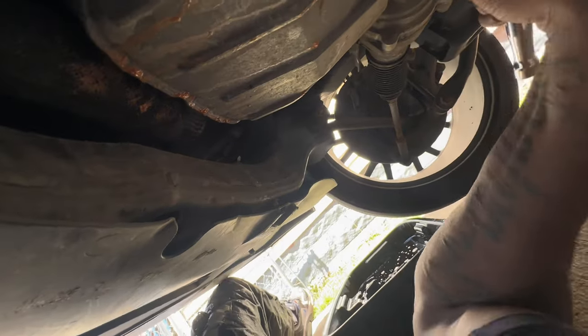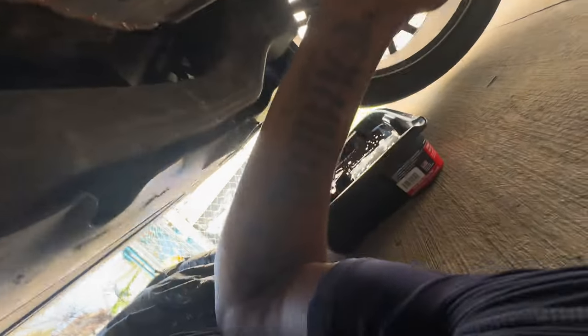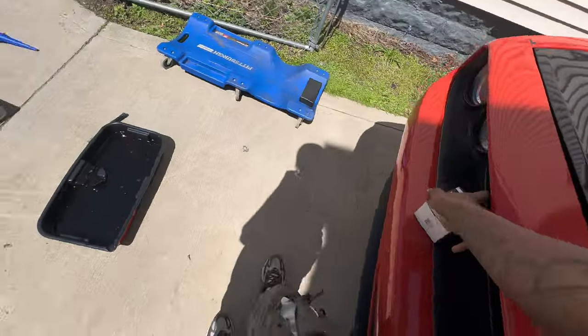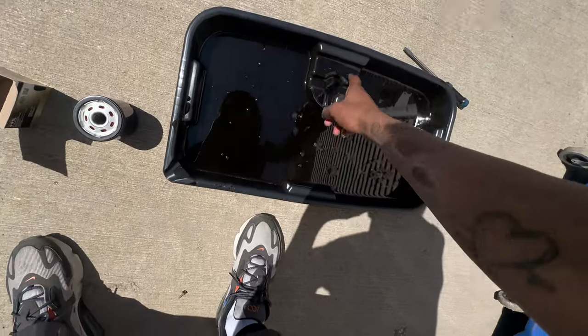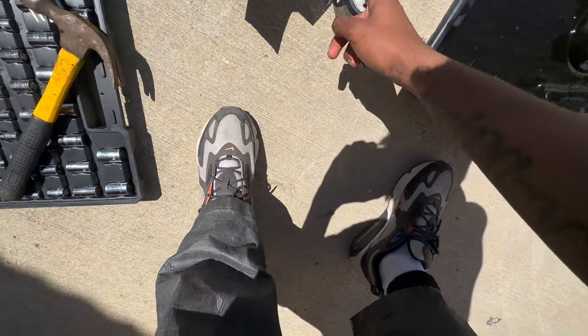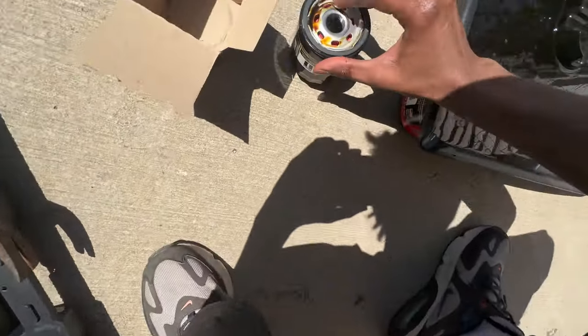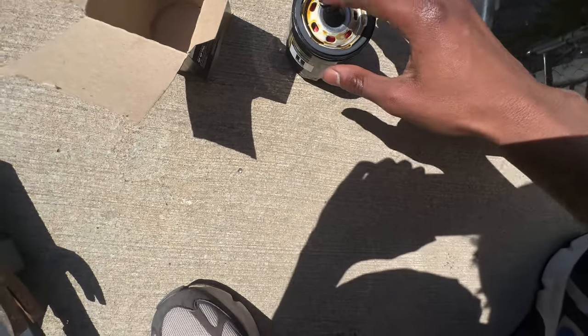Now that we got that out, let's go ahead put the drain bolt back in and tighten it — righty tighty, lefty loosey. That's on there good and tight. Now let's do the oil filter. Twist it to the left and it just twists right out — be careful because it's got oil in it. Take it out slowly. Got oil dripping on my arm. Now I take the new filter, wipe a little oil on the outer ring so it's easier to loosen next time.